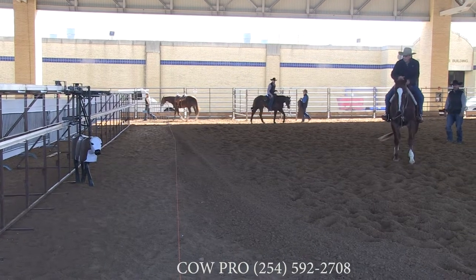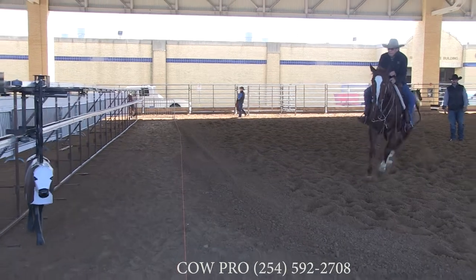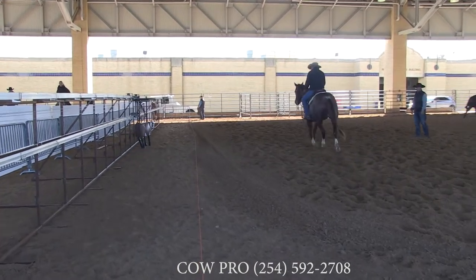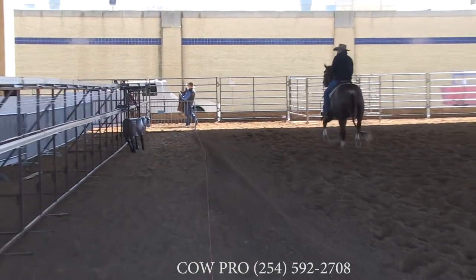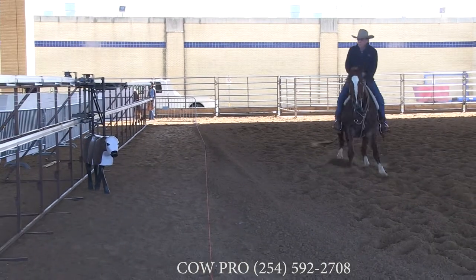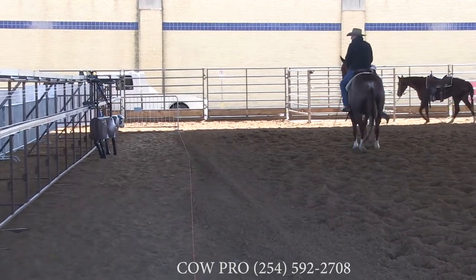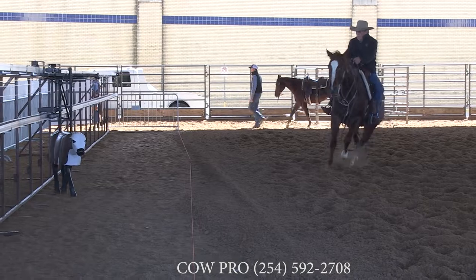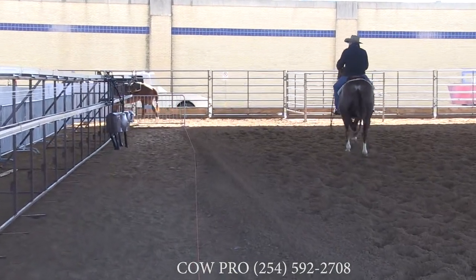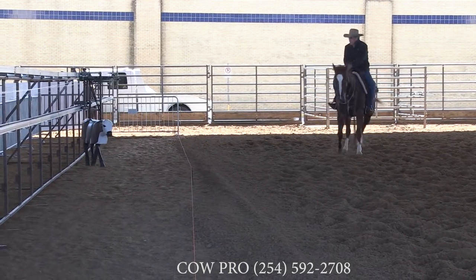So now when this guy goes and works a cow, he knows where he needs to be and his horse knows where he needs to be. And just like right there, we just tricked him. It makes a lot of sense for a person to work this and then go work a cow, especially if they've never worked a cow before. Mainly because if you go to someone's place to work some cattle, the cattle are never that great. A trainer can get worked, but non-pros and amateurs — if they haven't worked a lot of cattle — it's hard to get a consistent work that's the same every day.